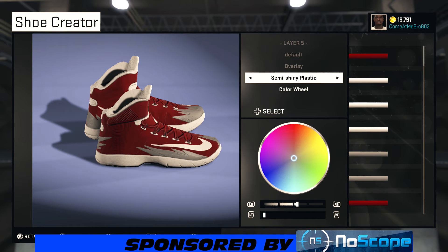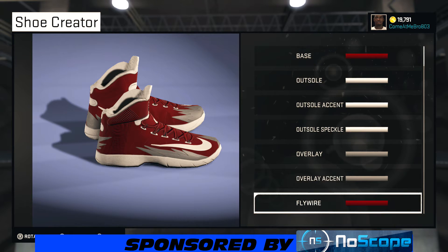So the overlay, I went semi-shiny plastic. You see I got my lightness at about 51–52%. Same thing with my overlay accent — I went semi-shiny plastic on that. And that's kind of like your shark teeth right there, where it's gray at.